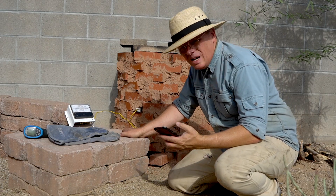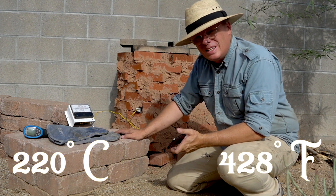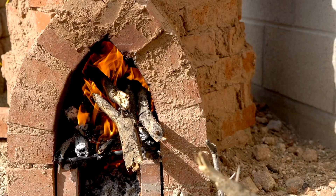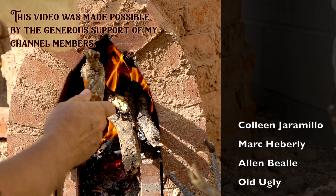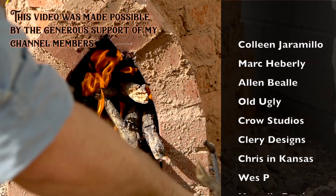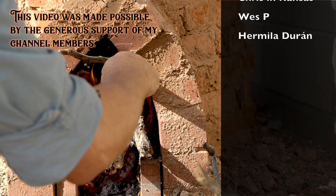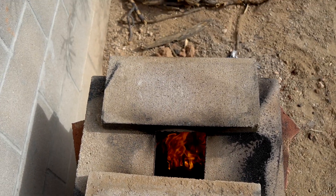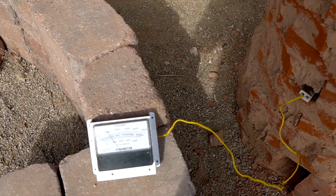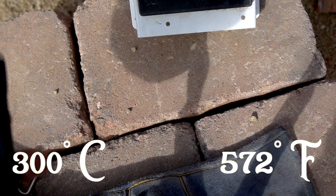It is 8:18 and we're well over 200 degrees — maybe 220, something like that. We're just about at 300, just a hair below — 300 degrees at about 8:25.